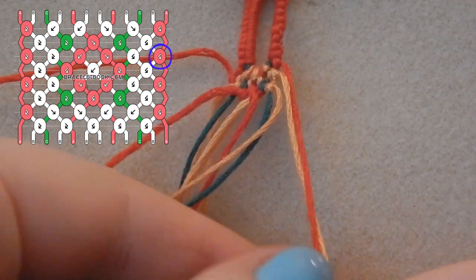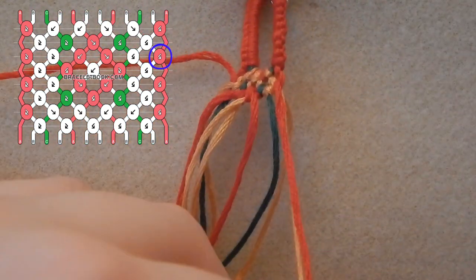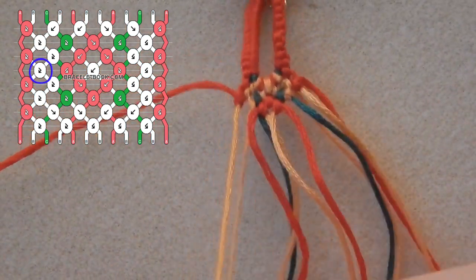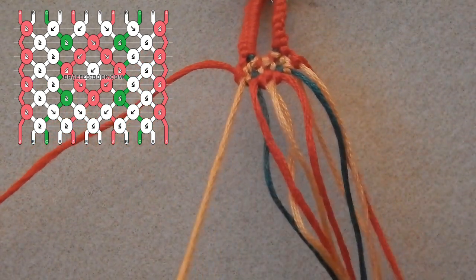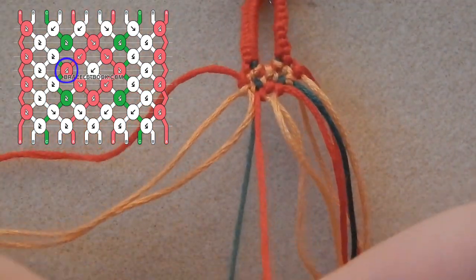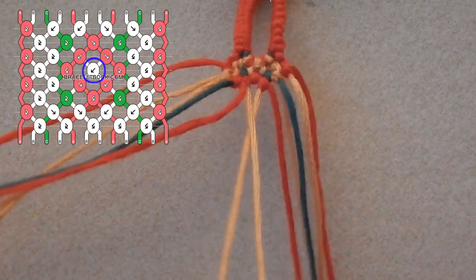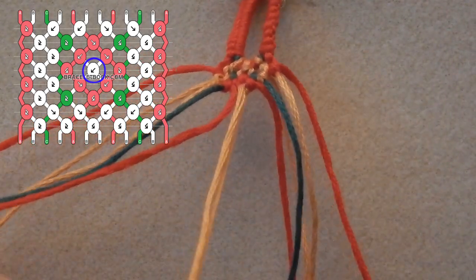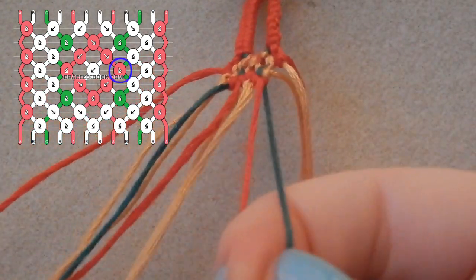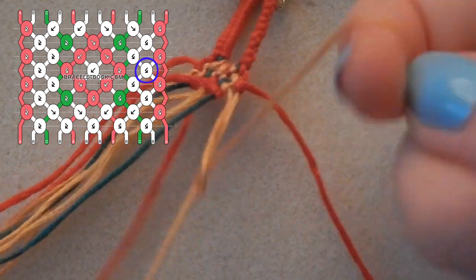Now we're tying a backwards-forwards knot using the gold string over the green, and finishing up this row taking that final red string and tying a backwards-forwards knot over that gold. We're ignoring the first red string this time around and knotting those two gold strings together, then taking the red string and tying a backwards-forwards knot over the top of the green. Knot the two center strands together — both gold — this is for the center of the flower. Now tie a forwards-backwards knot using the red over the green, and finally knot together the two gold strings.